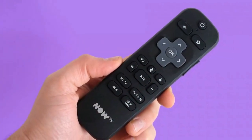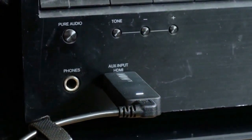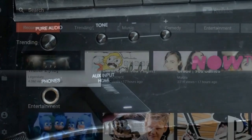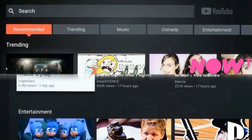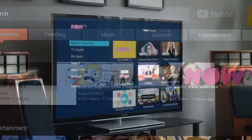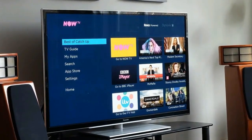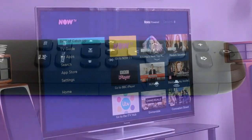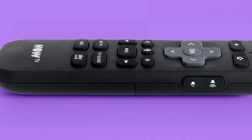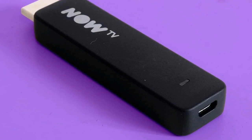The Now TV Smart Stick looks like an elongated USB memory stick. At its end is an HDMI rather than a USB socket. It plugs directly into an HDMI port on your TV or home cinema receiver. However, the only potential stumbling block is that there's no bridge cable. If your TV has rear-mounted ports and is backed right up against the wall, you may struggle to fit the stick in. It may also poke out of the side of your TV if it has side-mounted HDMIs. You need 88mm clearance to fit this little gadget into your setup.